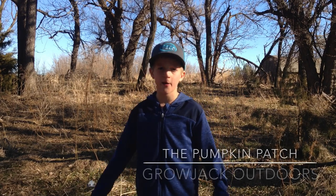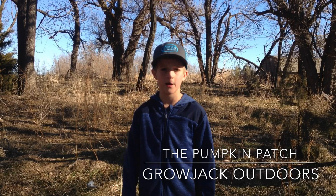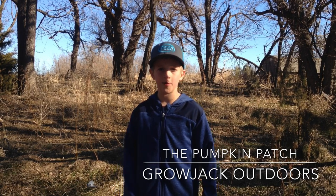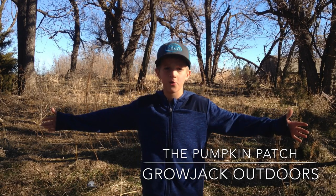What's up guys, it's Jack from Grow Jack Outdoors. On my channel we are going to be doing everything outdoors, everything from gardening to growing giant pumpkins to hunting and fishing.